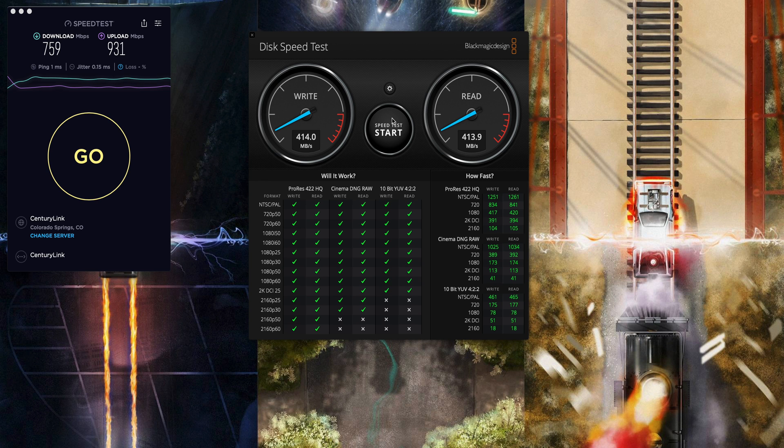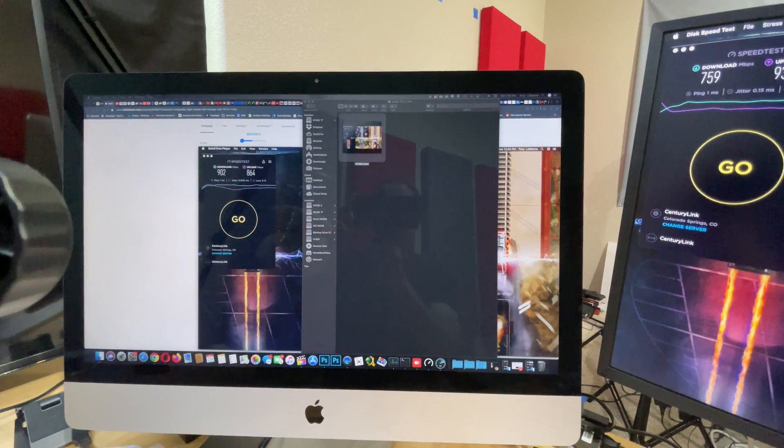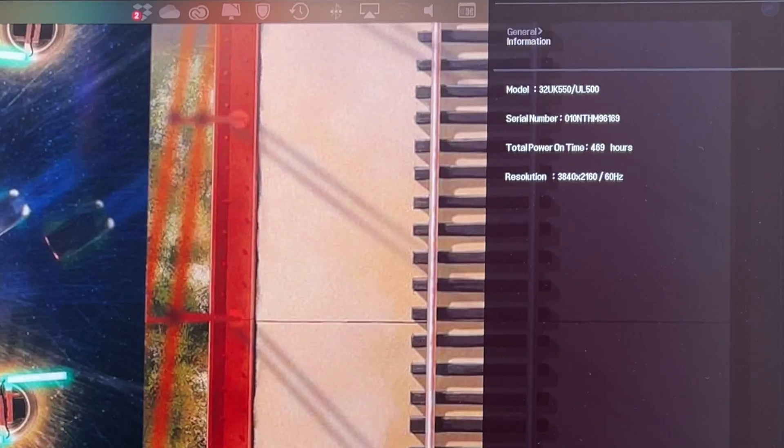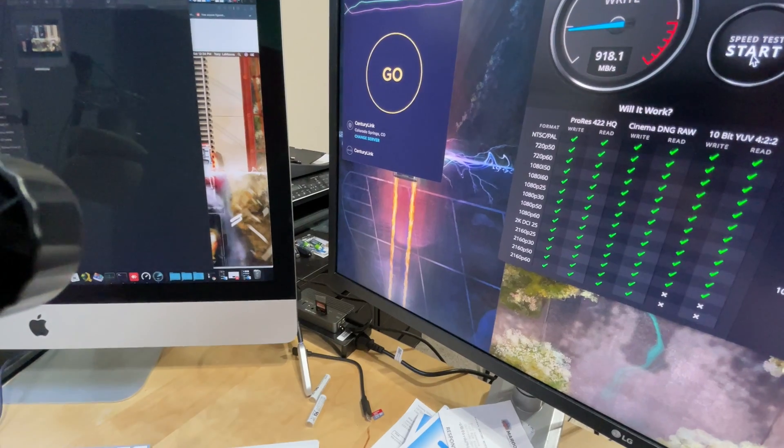All the ports seem to be doing what they're capable of. This is with pretty much everything hooked up — it's pushing a 4K monitor, running the SD card, micro SD card, ethernet, and the NVMe all together off one hub, and you're still getting these kinds of speeds. Here I have my iMac at full resolution and my LG 4K monitor being displayed at 4K 60 hertz, with the hub down in the middle. As you can see, everything is hooked up.